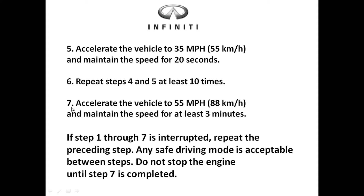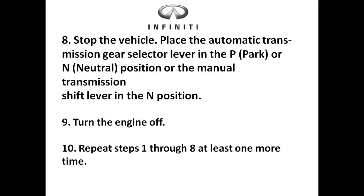Step seven: accelerate the vehicle to 55 miles per hour again and maintain that speed for at least three minutes. When doing this, make sure you maintain speed. Your air conditioning should be off, your cruise control should be off, and you don't want to change anything — if your radio was off keep it off. You may have to do this a couple of times to get it correct, but do not turn off the vehicle.